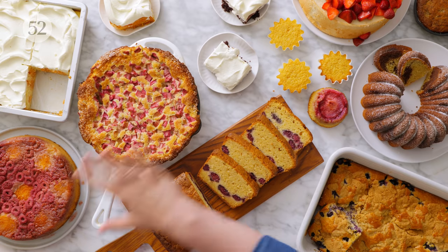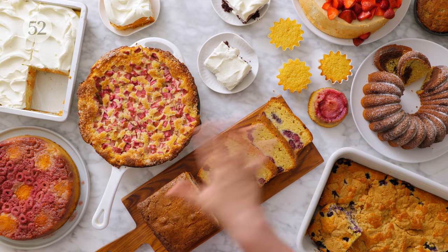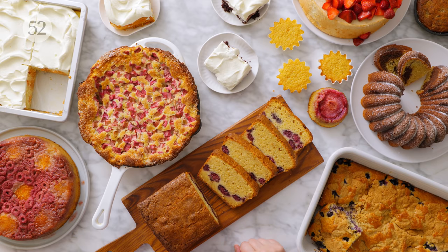Thank you so much for joining me for this episode of Bake It Up a Notch where we talked all things easy, one-bowl, no-mixer-required kinds of cakes. These are some of my favorite cakes and I hope this really opened you up to the kinds of possibilities that are out there and gets you creative. Remember, all of these yummy recipes are available on Food52 and they are linked in the video description below. If this inspires you to bake, please send me your bakes — tag me, tag Food52, use hashtag Bake It Up a Notch so we can see all your bakes.